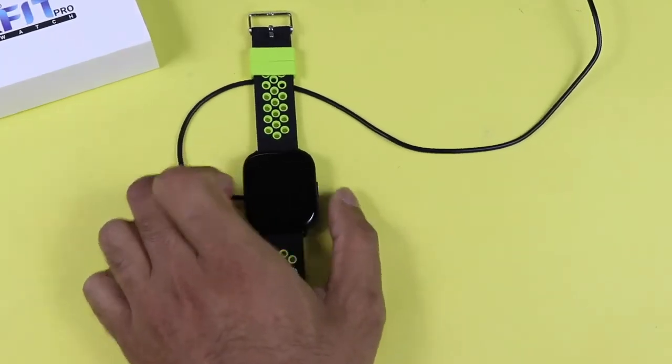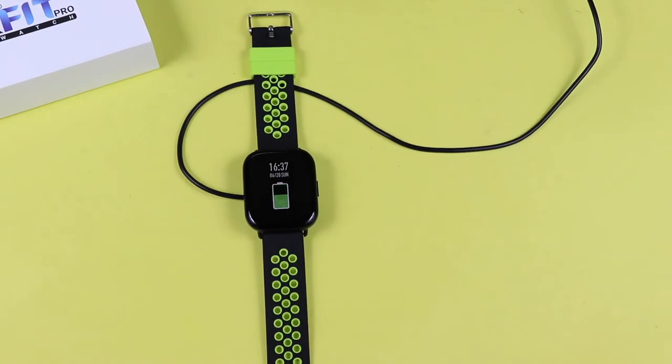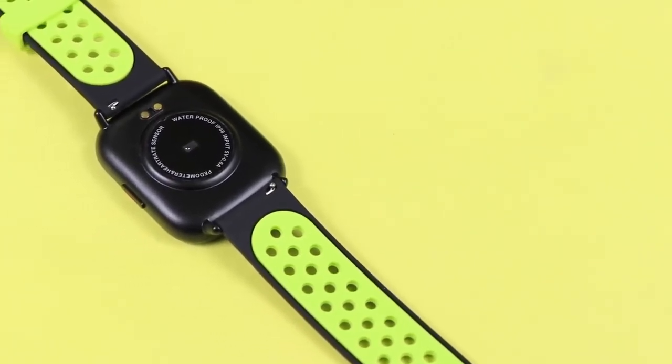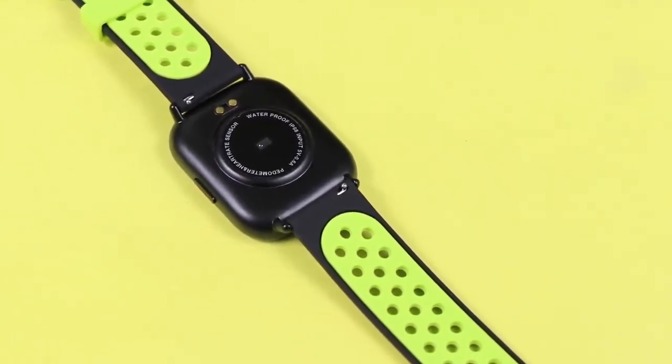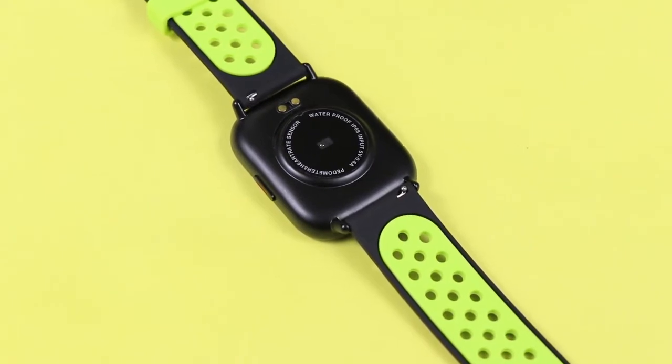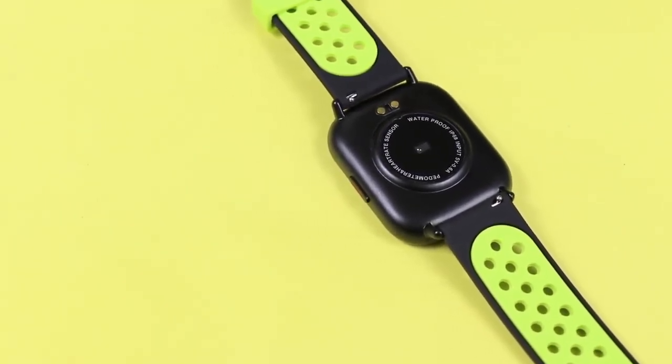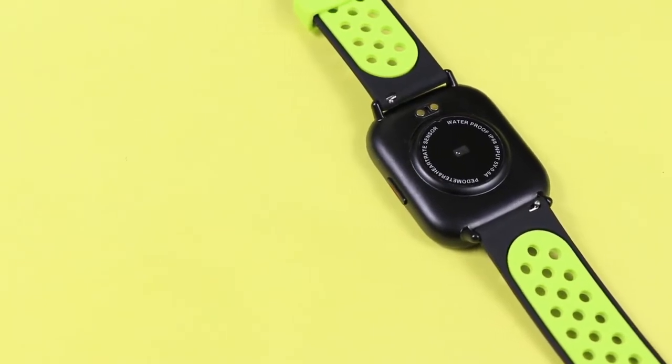For the battery, I recommend doing a full charge before first use. Talking about battery life, it can run up to seven days after a full recharge in active mode, and up to ten days in standby mode.